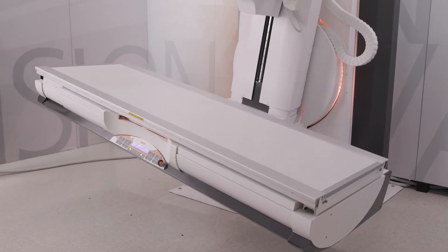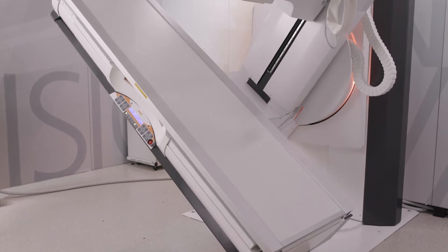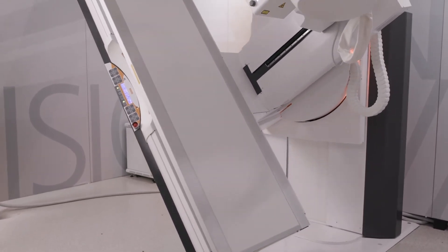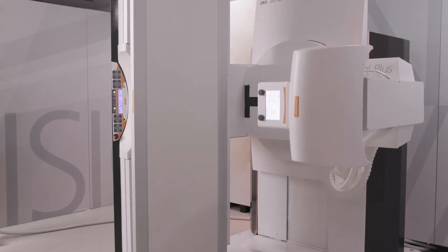The system offers motorized table tilting, ranging from negative 90 degrees to positive 90 degrees, which means the table can be tilted to the upright position in either direction, giving you the highest level of flexibility.